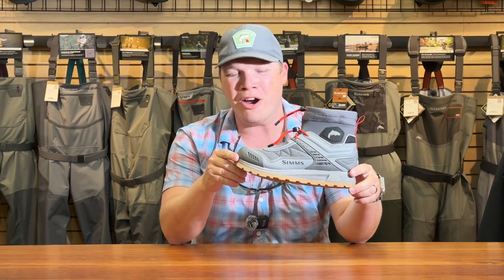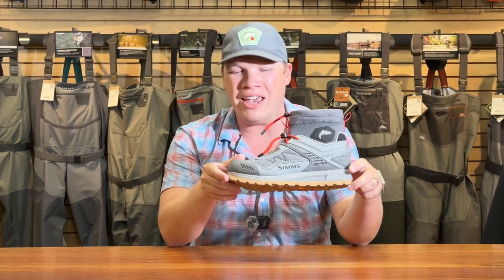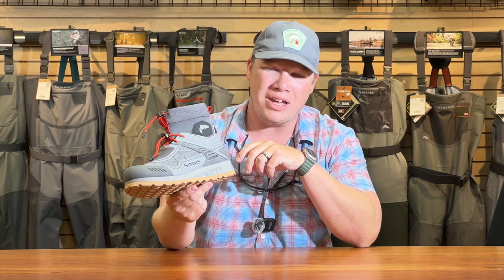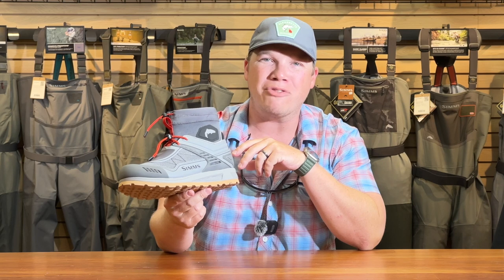I'm here today to talk with you about the Simms Flyweight Wet Wading Shoe. As most of you know, we are well into wet wading season here in Georgia. We've just hit August and water temps are warm, air temps are hot, and this has become hands down my go-to boot. I've left my waders and wading boots at home in the closet, and I keep these in the car all the time to throw on after work or for a quick hike on the weekend.